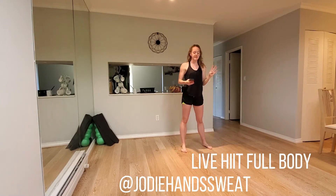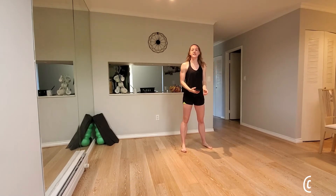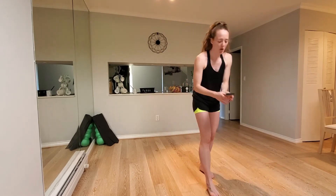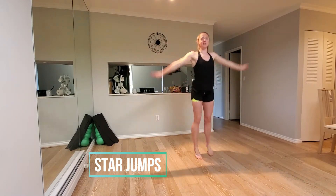Right, 30 seconds, four exercises, twice through. First one we're just going to go for star jumps. In three, two, one. Let's go to star jumps.